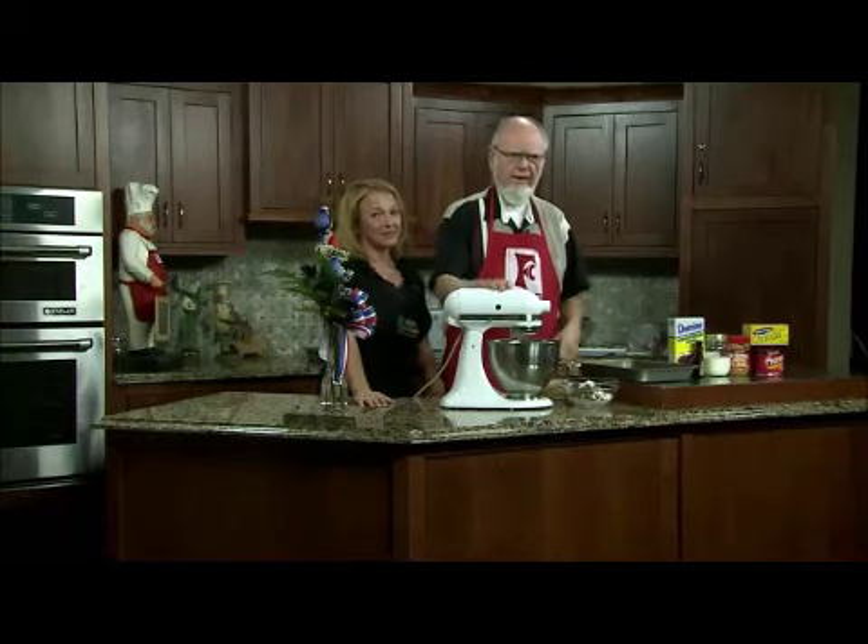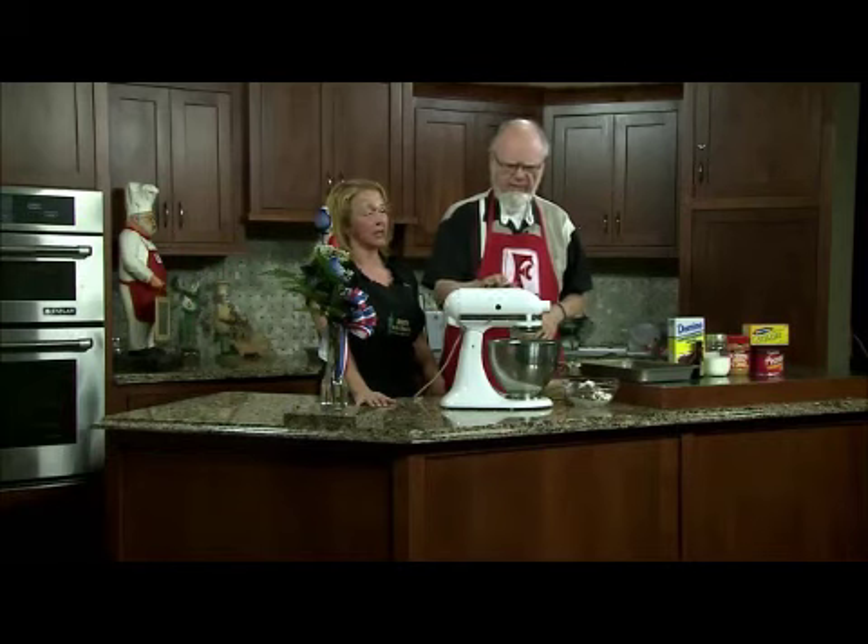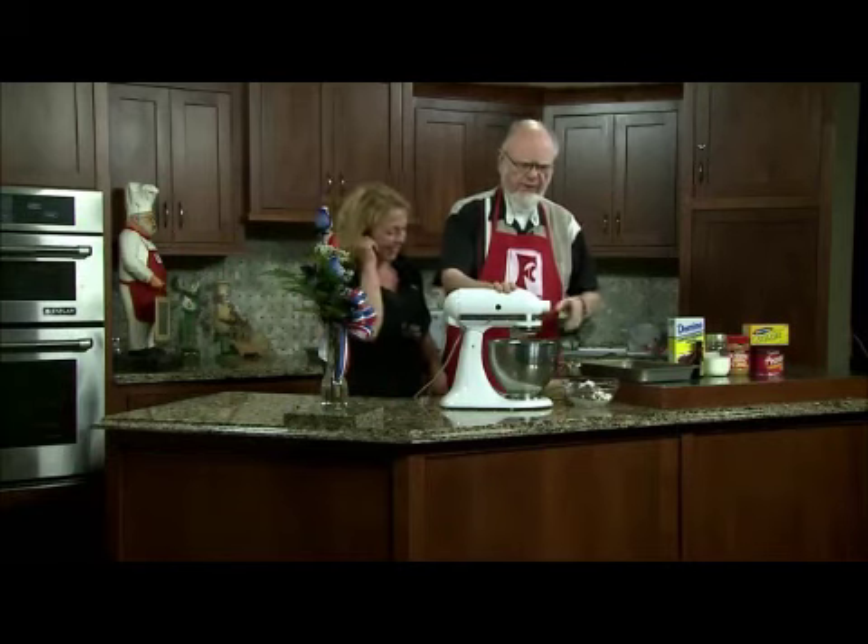Now I know I'm supposed to be all about healthy and lots of vegetables, and well, you can't do it all the time. You can't live that way. Not all the time. No. So we're making a cake.